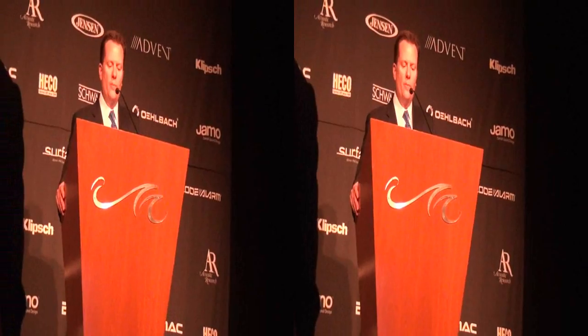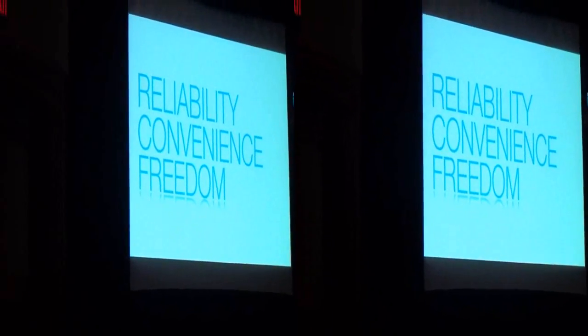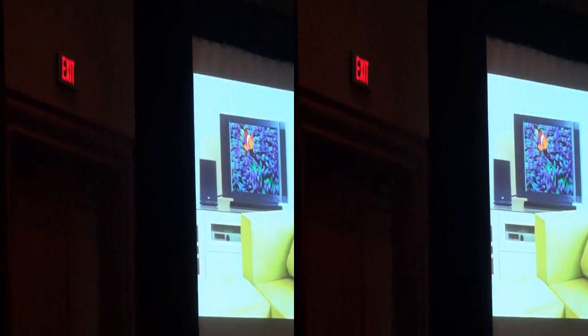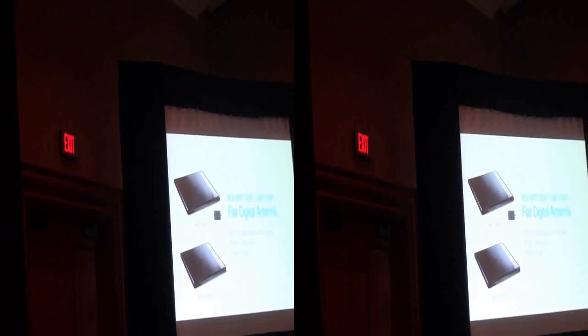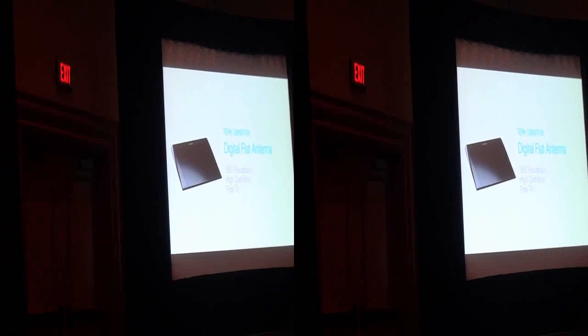Both RCA and Terk are making it easier than ever to enjoy the reliability, unbeatable picture, and freedom of over-the-air signals. It's the same revolutionary design of our existing digital reception line, but slimmer with improved reception through a larger surface area. Our new RCA slim digital antennas will be available this April in both amplified and non-amplified versions for a suggested retail price of $79.99 and $59.99 respectively. The new Terk Slim Amplified Digital Antenna will also be available this April at an MSRP of $119.99.